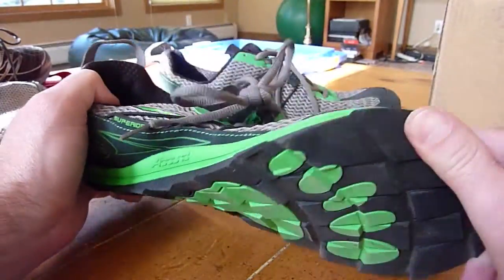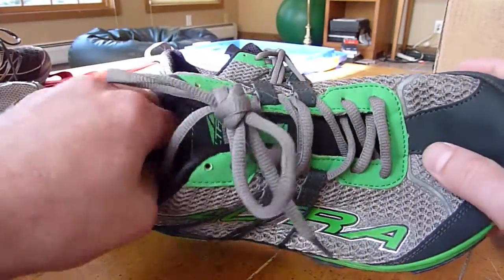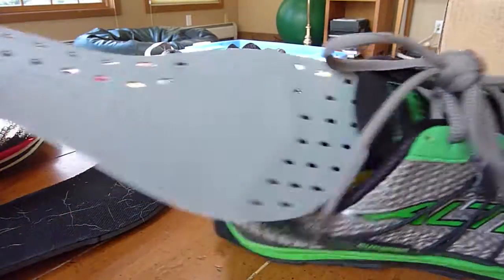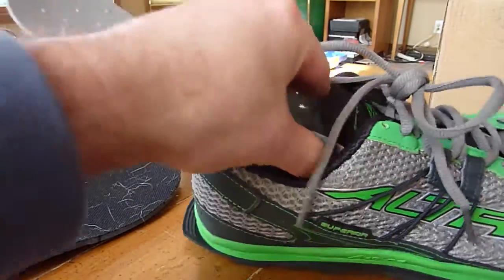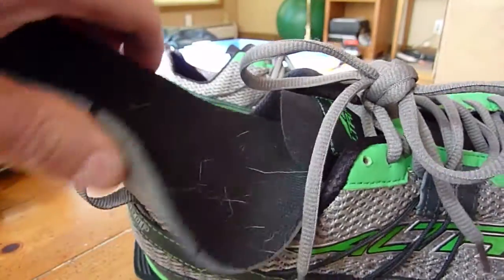I love how flexible it is. I even have the stone guard in here. They come with removable insoles and they come with this stone guard, which doesn't seem to affect the flexibility of the shoe much.